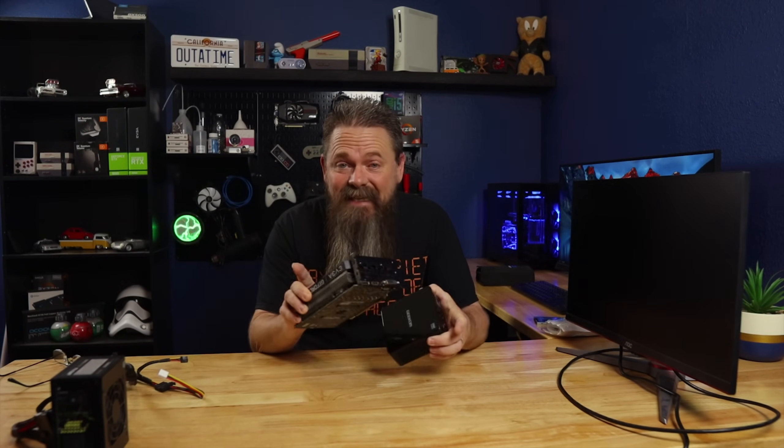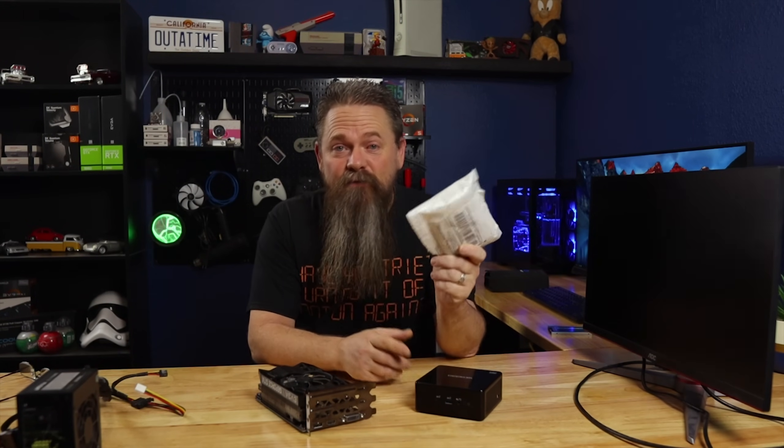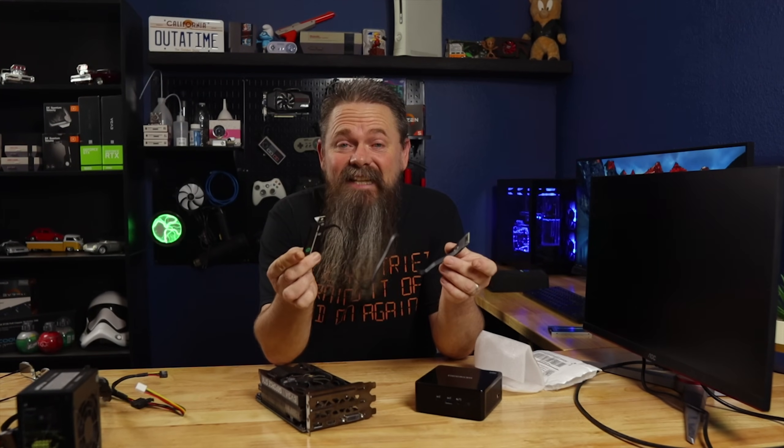So I needed another option and I wanted it to be as cheap as possible — the absolute lowest cost of entry to run a dedicated GPU externally, because we have to run it externally since it literally won't physically fit inside this tiny little case. After a little bit of research, I found this little guy on eBay for $14. This is an NVMe-to-PCI Express adapter — it allows you to use the PCI Express bus through the NVMe slot for a PCI Express device like a GPU.